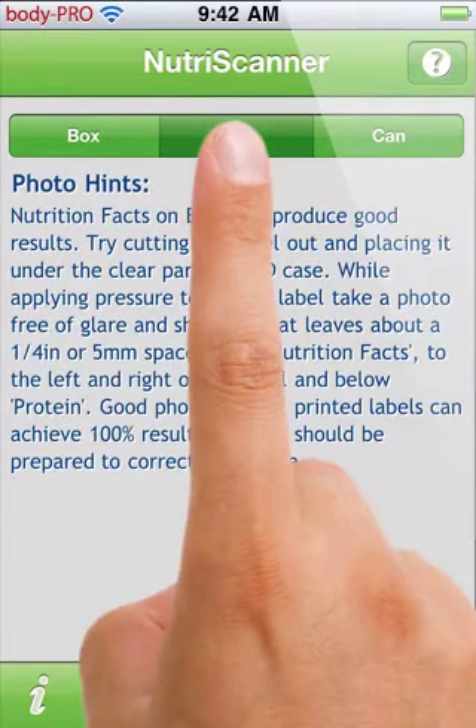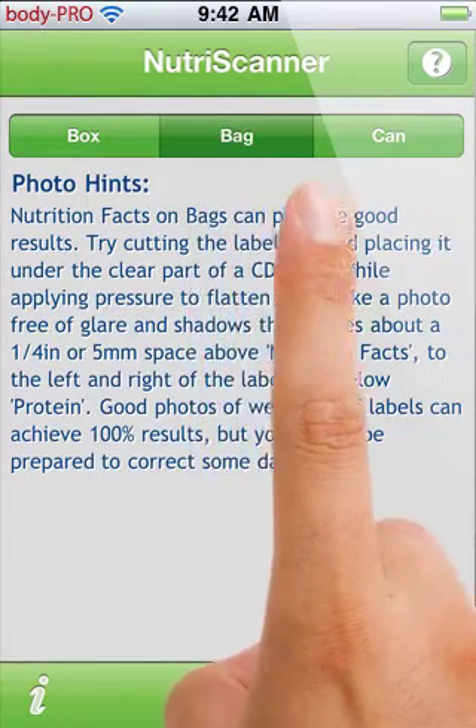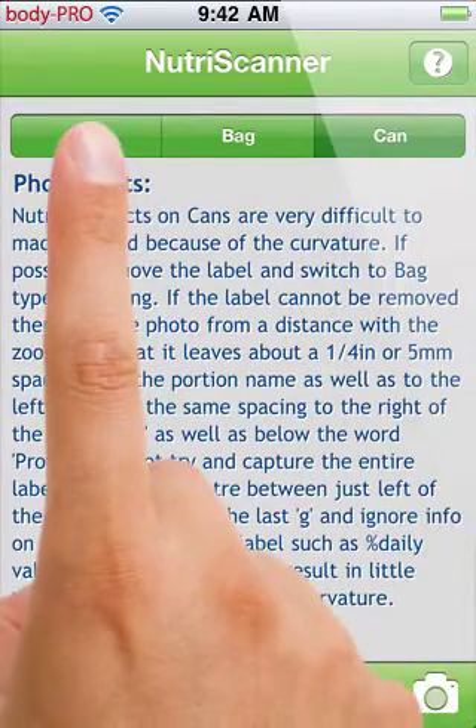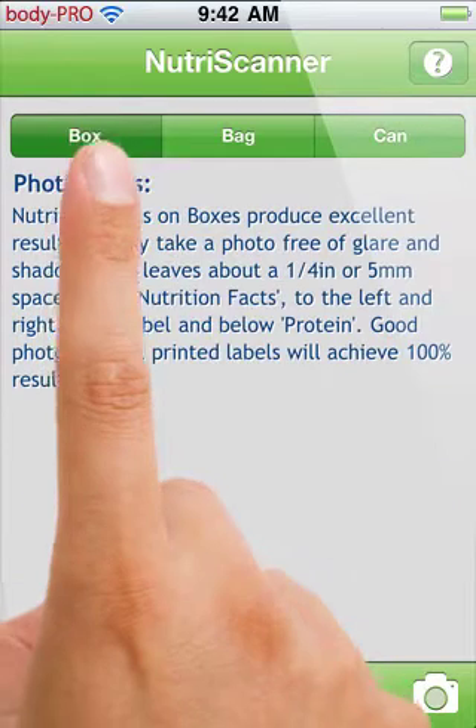When you first start NutriScanner, you will want to select the package type you will be scanning. Read the photo hints for each type to improve the photo quality and the optical character recognition.